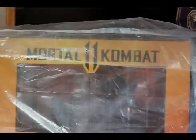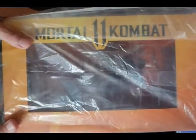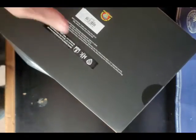Let's jump right into the unboxing. As you can see, this is the top of the box — it's got kind of a see-through section going on. It came wrapped in plastic that I still haven't taken off yet, so let's get into it. Doesn't seem to be much to this. Got my trusty razor to cut this open. Now let's see here — got some tape on the bottom, cut that open.